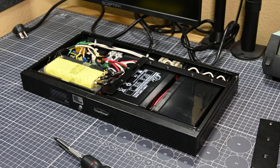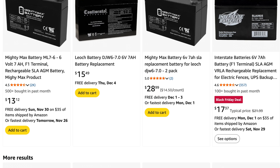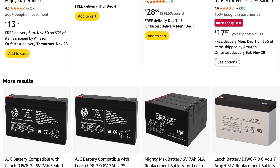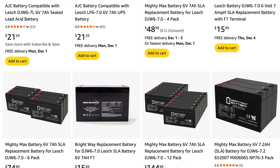With the top pulled off of the unit, we can see that this uses two DJW 6-7.0 batteries, which are 6V 7Ah battery cells. Looking online, good replacements for these should cost about $15 a battery, and so I ordered two replacements for just over $30 in total.